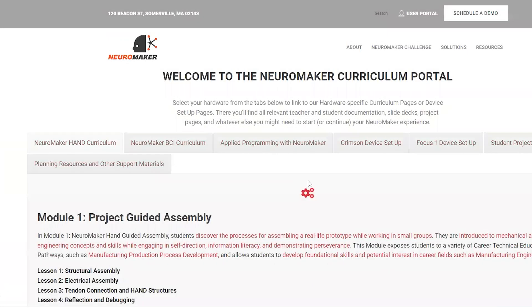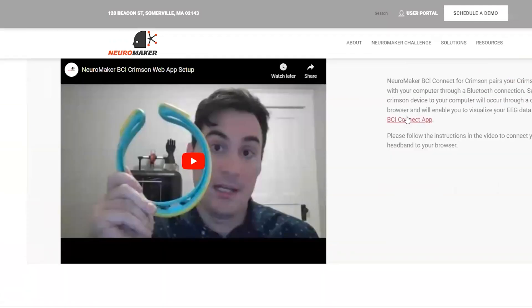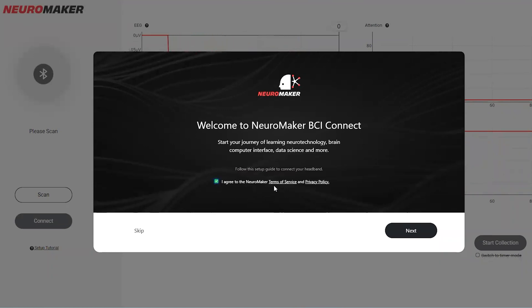We'll be using Chrome as our browser. First, please navigate to the URL hosting our BCI Connect software. The link can be found in your Neuromaker user portal. When you arrive at the site, you'll see this welcome screen. Please read through and agree to our Terms of Service and Privacy Policy by clicking the box. Then click Next.